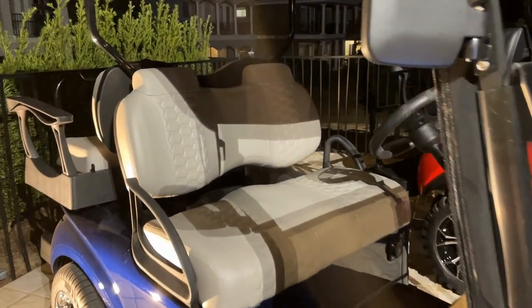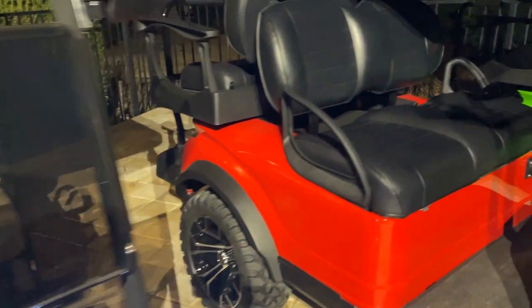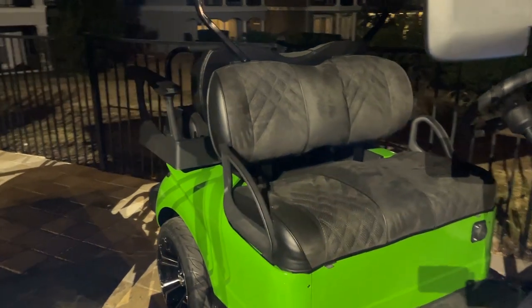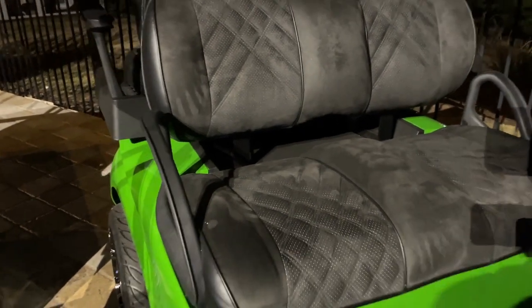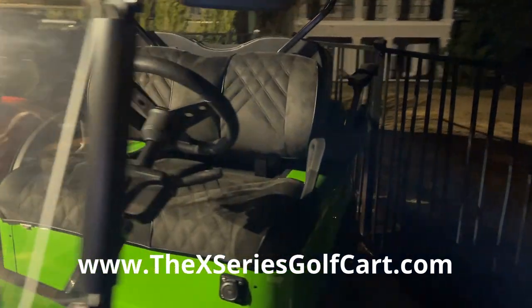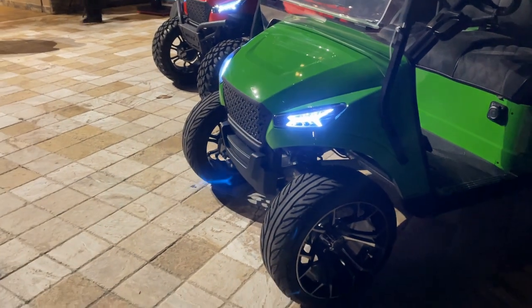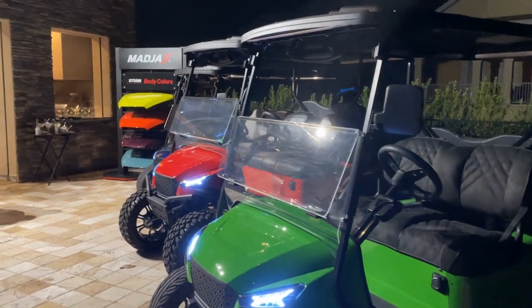Different seat options — these are the Colorados from Mad Jacks, front and rear seats. This is the premium vinyl from Red Dot, and we've also got the premium suede from Red Dot as well. It comes in a variety of colors — check the website out for more details. And by the way, this is the official cart of Tony Stewart Racing.